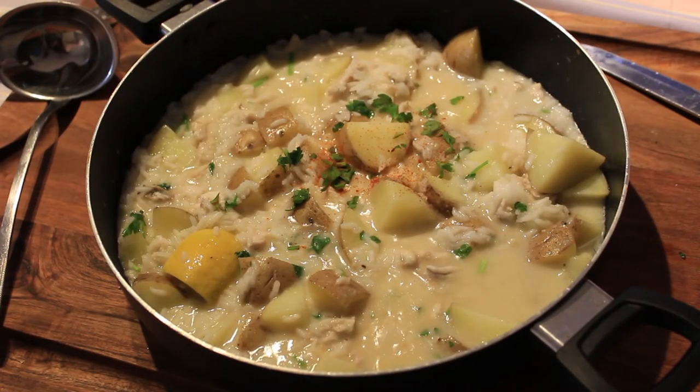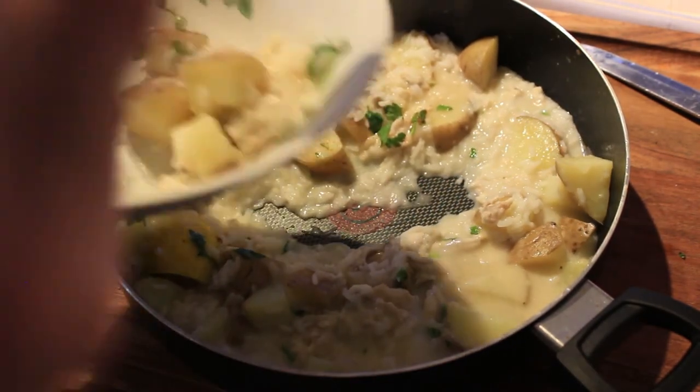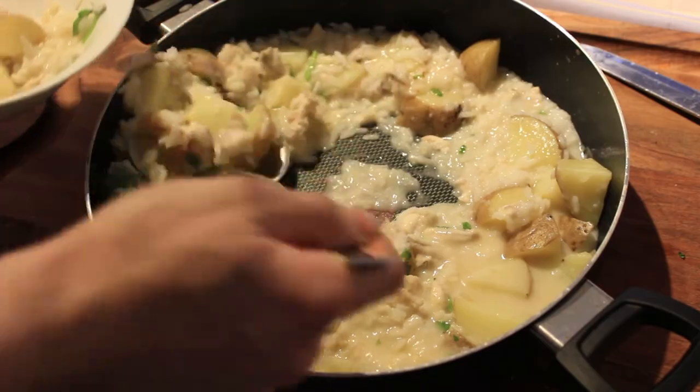And here's the final product — look at that, that looks incredible! Wow, that's incredible. Oh my god, I made enough to feed like three or four people just with a few fillets, and they were small fish.